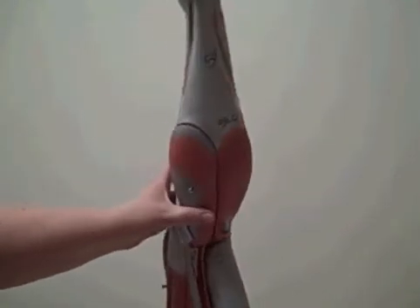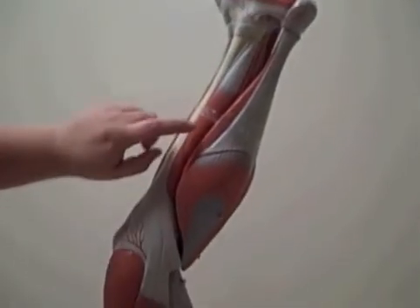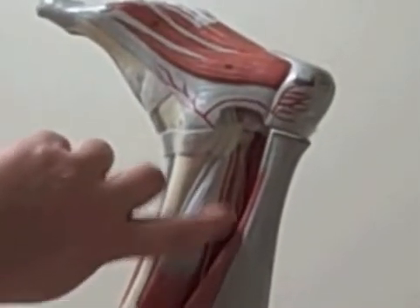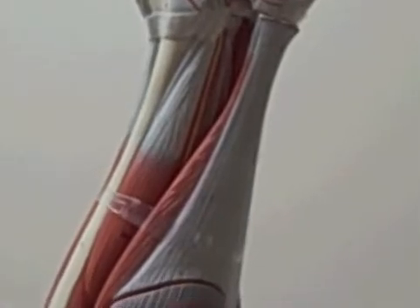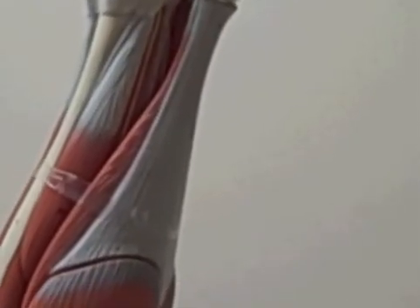If we turn the leg around further, we have our flexor digitorum longus in the back of the leg. And underneath the soleus — you can see it a little bit here — is our flexor hallucis longus. And that's the leg.